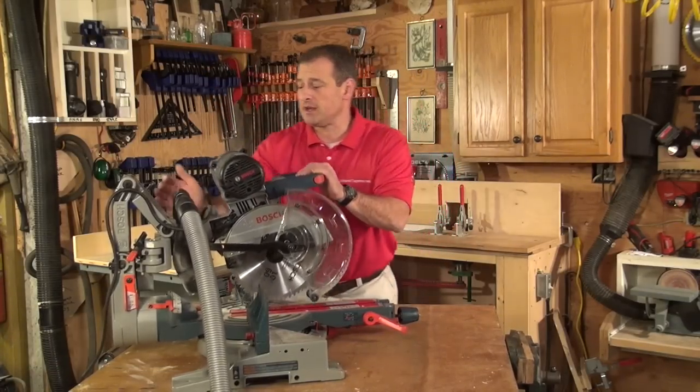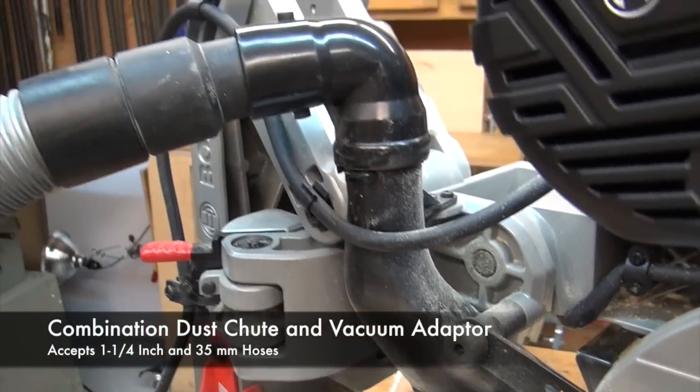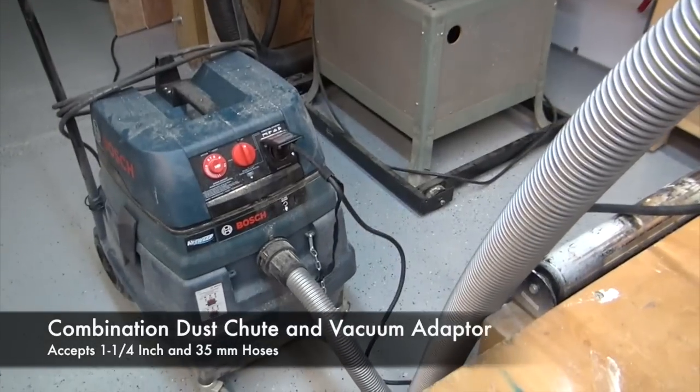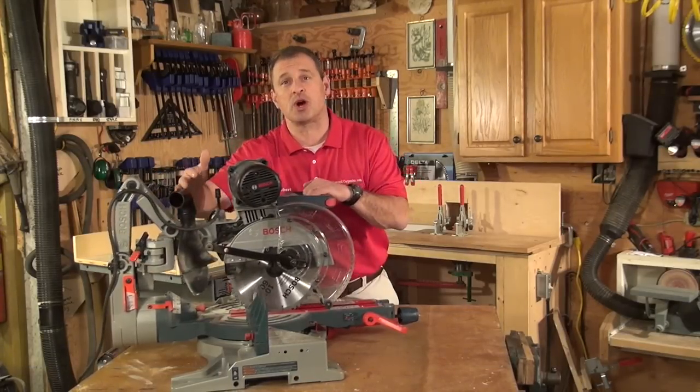The dust collection will accept an inch and a quarter hose and a 35 millimeter hose. It hooks up to my Bosch air sweep perfectly, and it's kind of positioned out of the way so it stays clear of the saw.